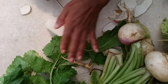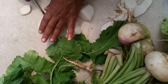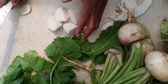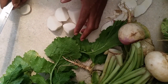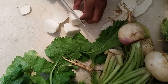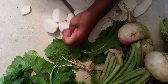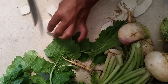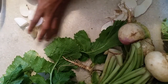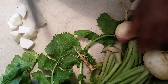Some people boil them whole, but what I do is cut them in chunks. They go in after the greens are all done. They say we boil too many nutrients out of greens, but I guarantee the nutrients aren't all boiled out — this root vegetable still has nutrients in there because it's a flavorful root. You can cut them any way you want, but I like to cut mine like this so you can see them in the greens.